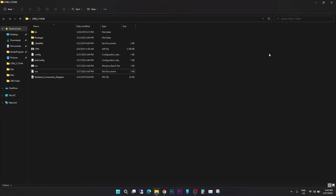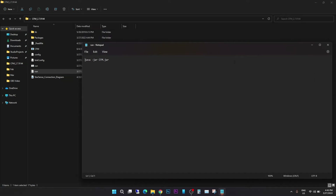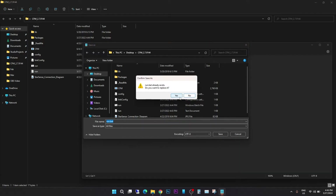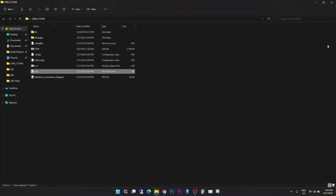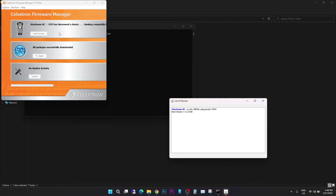To run the CFM JAR file, create a text file in Notepad called 'run' and type the command: java -jar cfm.jar. Save it in the same folder as your CFM JAR file. When saving, click Save As, select All Files, and save it as run.bat. Now click run.bat to execute the JAR file — it will open the Celestron Firmware Manager.